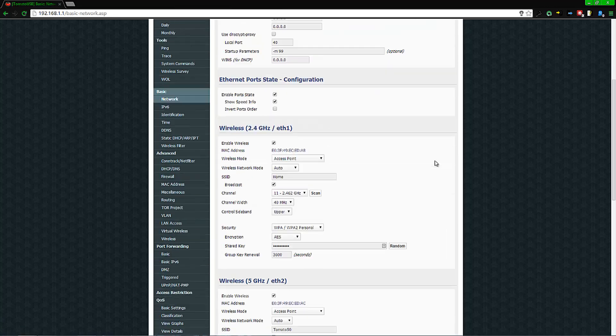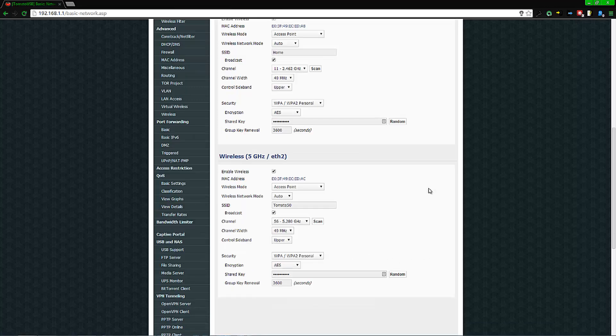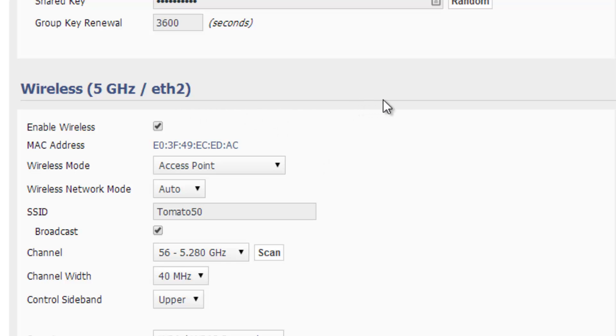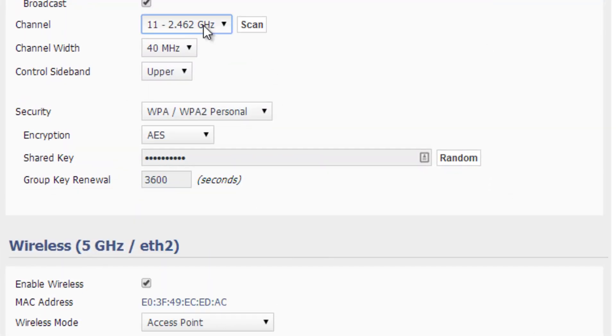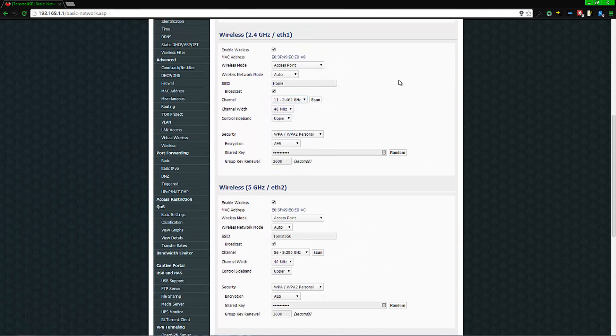Go to Basic then Network and you'll see your Wi-Fi settings. If you want dual band, enable both radios and set both to Access Point mode. Mobile devices and smartphones can pick up the 5 GHz band, but laptops and computers sometimes cannot. Set the 5 GHz channel down to channel 56. For the 2.4 GHz band, set the channel to channel 11, which is 2.462 GHz — I found that fixed the issue and my computers were able to detect the Wi-Fi.